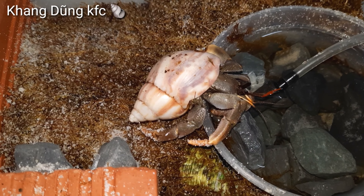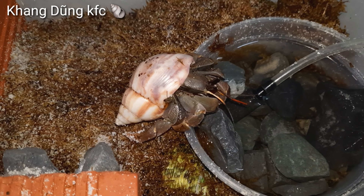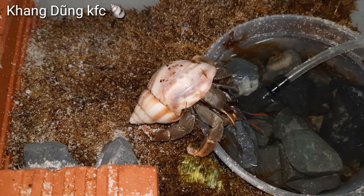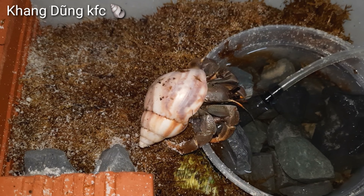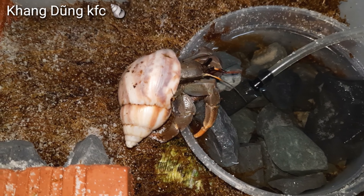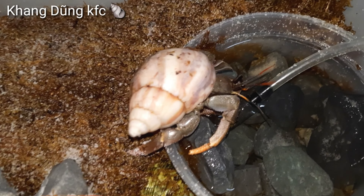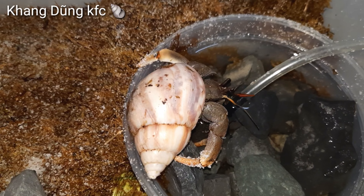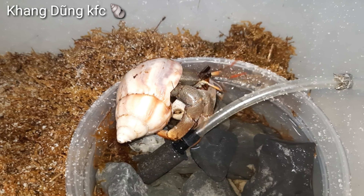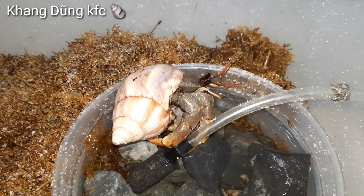Mình thấy nó khá lanh nha các bạn, khá nhôi nha. Mới bỏ vô đã bò khắp chuồng rồi. Mình coi cái biểu hiện khi nó gặp mấy em khác của mình, xem nó có tấn công không nha. Cái màu của nó cũng giống như màu Ruro. Mình tắt cái máy oxy rồi. Nó khát nước — chắc người ta giao 2 ngày nó không có nước uống. Đúng rồi, nó uống nước. 2 ngày trong hộp không có nước uống các bạn.